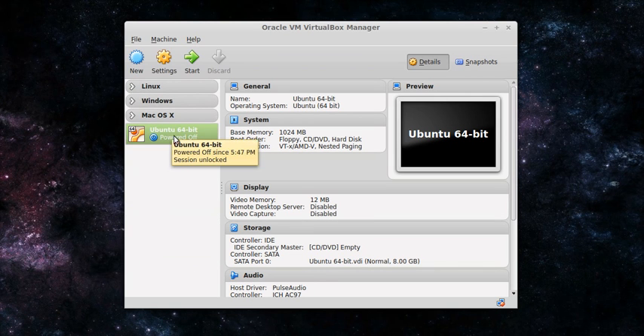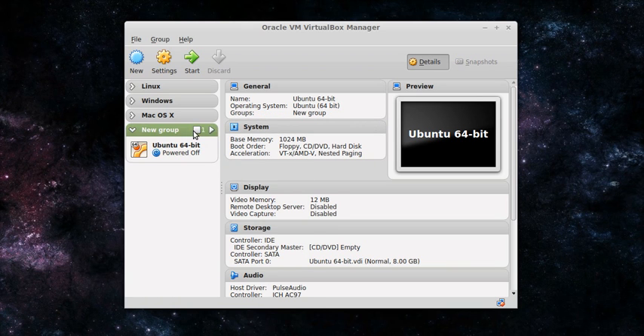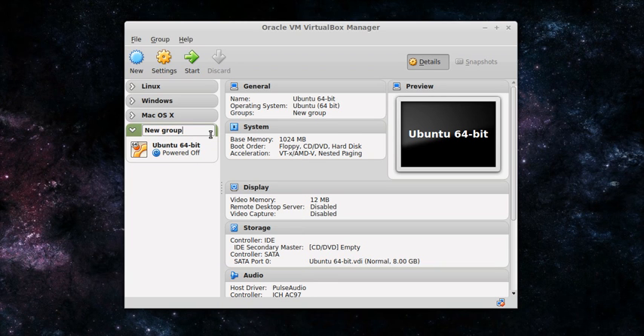If you want to be organized, you can create a group by right-clicking the VM and selecting Group. If you want to change the name of that group, right-click near the name and click Rename Group, then type in a new name. Before you start the machine, there's nothing installed on it — just giving it a name doesn't actually put Ubuntu on it. You have to put a virtual CD-ROM into its drive.